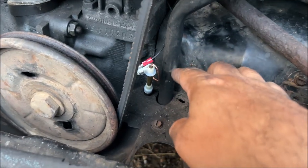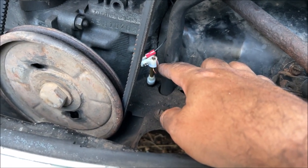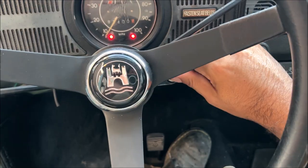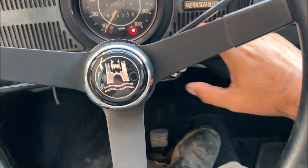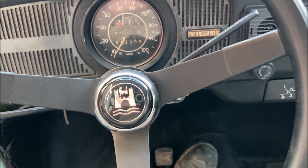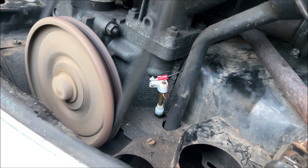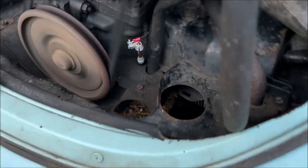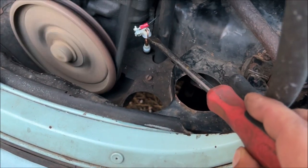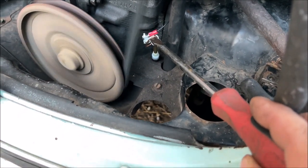Beautiful. The engine's cold right now; as we start it up it should start to move over a little bit that way, so just notice the position it's in. When I touch this it's going to turn the light on in the dash.